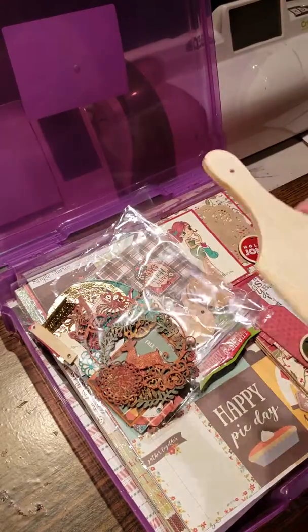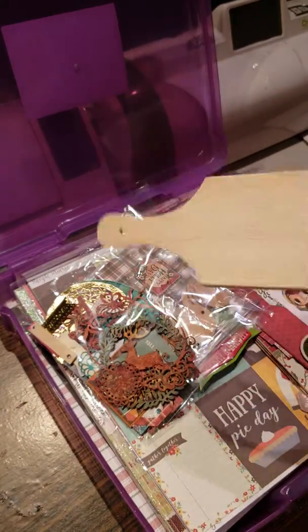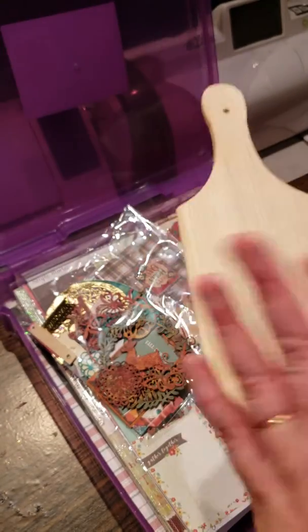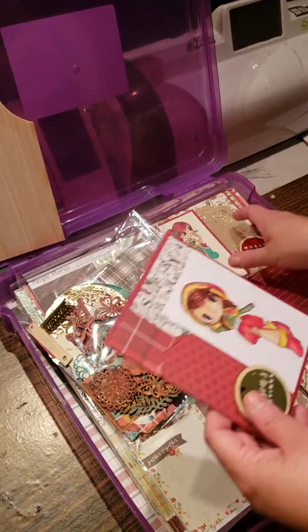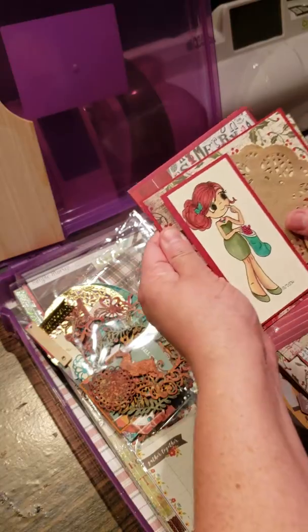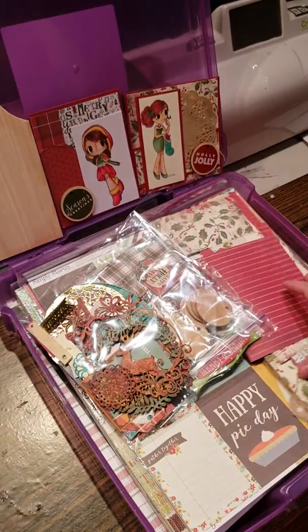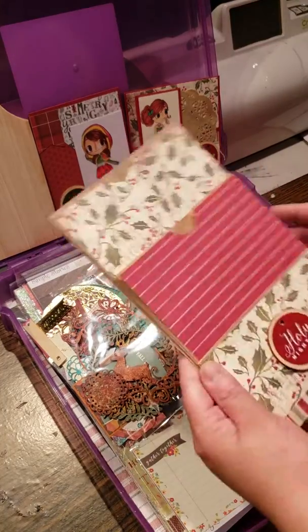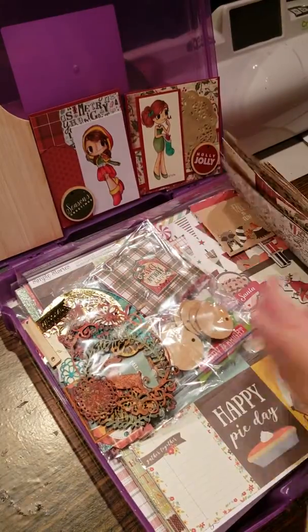If there's a particular project I want to work on — like this one that wants to be a Christmas-themed cookie recipe project that will come someday soon — any cards I have for the season I keep in there as well. I also keep scrap paper and other types of projects in there. I'm working on a stuffed envelope one that I'll get finished someday.